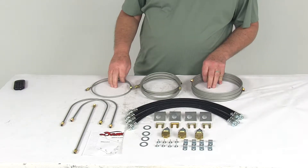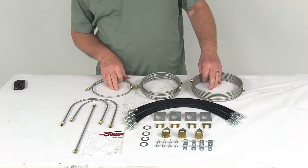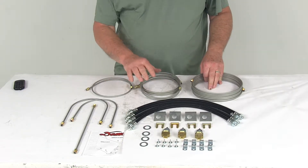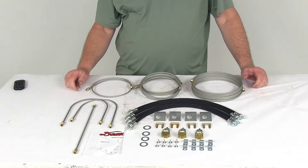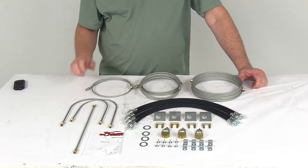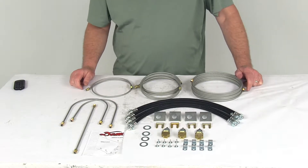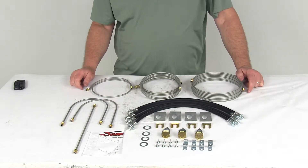Today we're going to take a look at the Demco hydraulic brake line kit for tandem torsion axle trailers with drum or disc brakes. These brake lines and the fittings will let you run brake fluid from your brake actuator to your trailer brakes. This kit is designed for use on tandem torsion axle trailers with drum brakes or tandem axle trailers with disc brakes.